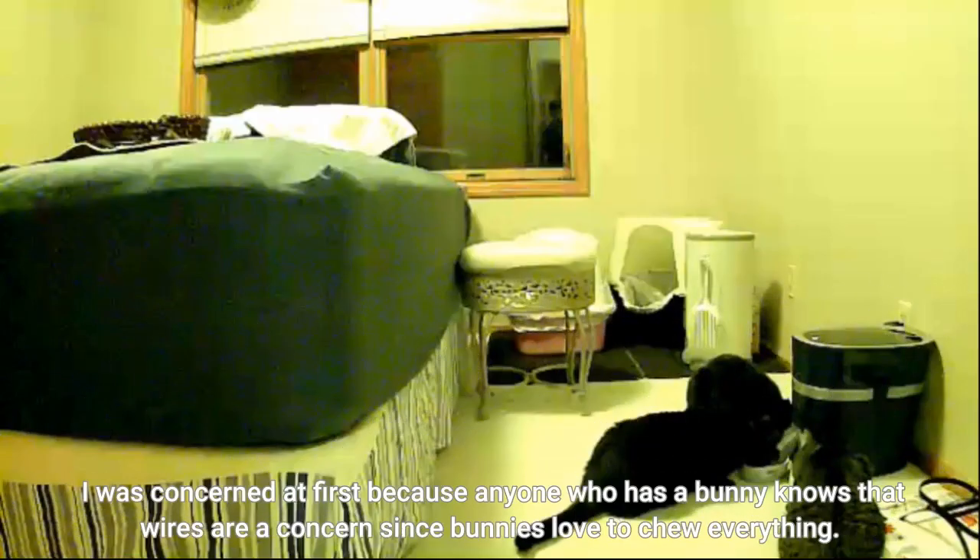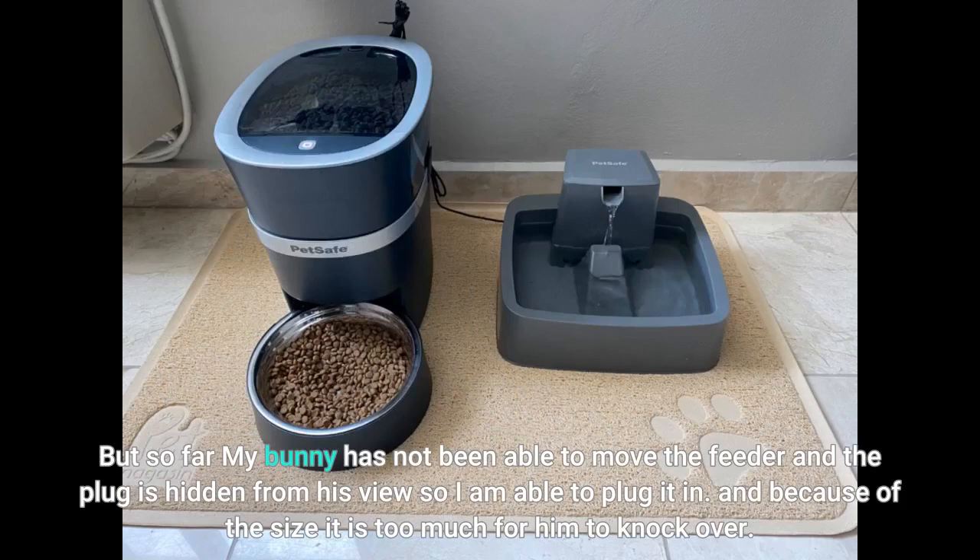I was concerned at first because anyone who has a bunny knows that wires are a concern since bunnies love to chew everything. But so far my bunny has not been able to move the feeder and the plug is hidden from his view, so I am able to plug it in. And because of the size, it is too much for him to knock over.